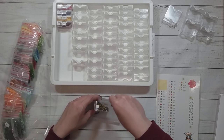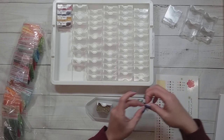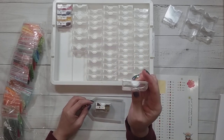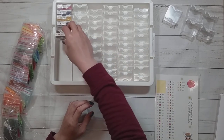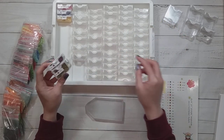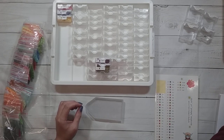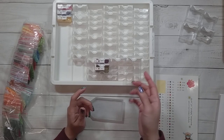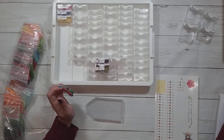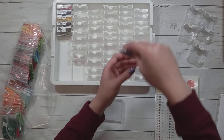Yeah, I was right — that would not have fit in the smaller container. This container has multiple sizes. You can actually get the small ones from Joann's, but I got mine from AliExpress. It has four different sizes: the smallest, one about twice that, one that's like the second size and smallest combined, and then a ginormous one — which is actually my least favorite because it's too deep for picking up just one drill.